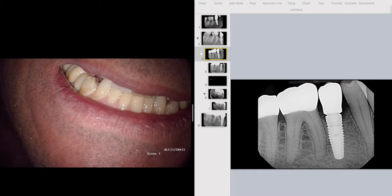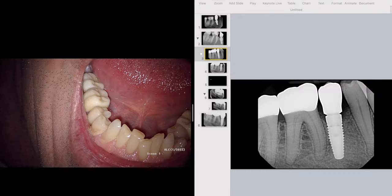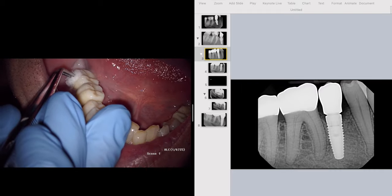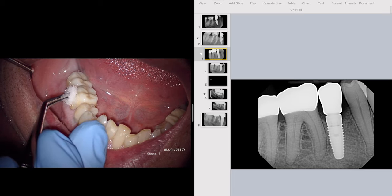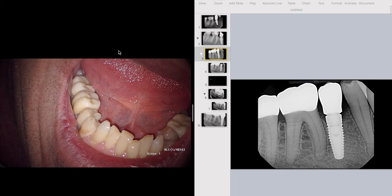We're going to finish the clinical exam with a cold test. We place cold endo-ice on a cotton pellet. What happened was he got a really slow, delayed response, but it did linger. I was wondering if the cotton pellet was warm. On the 4-7, the other zirconia crown also responded to cold, confirming we're getting thermal transmittance. We re-tested 4-6 and it took a really long time before we got a light response with a linger. So we went ahead and gave him local anesthesia.